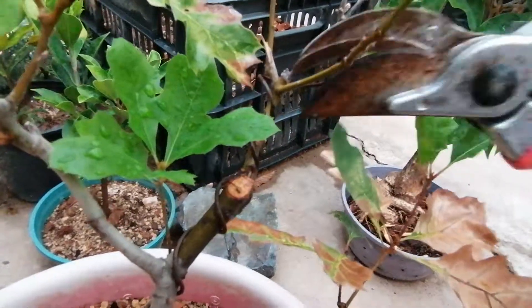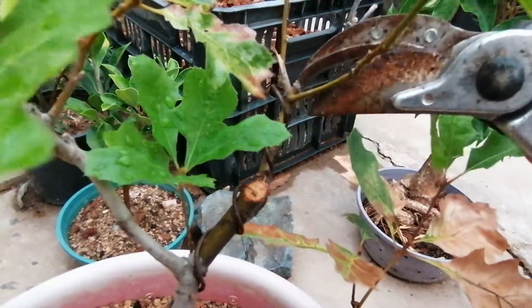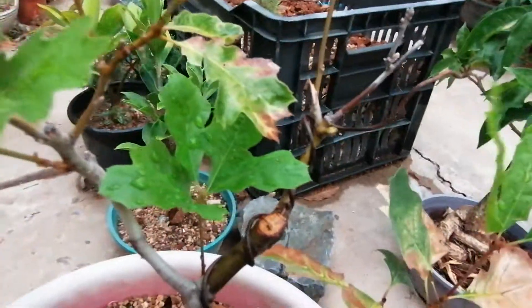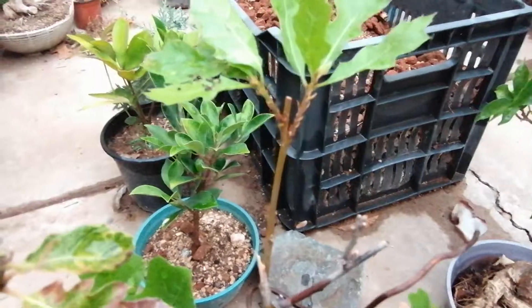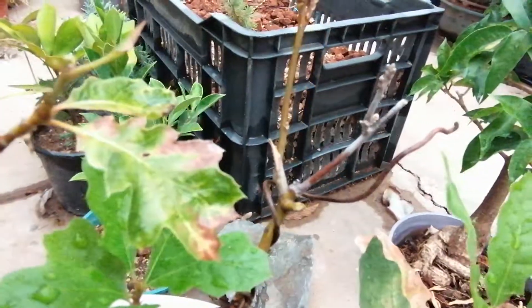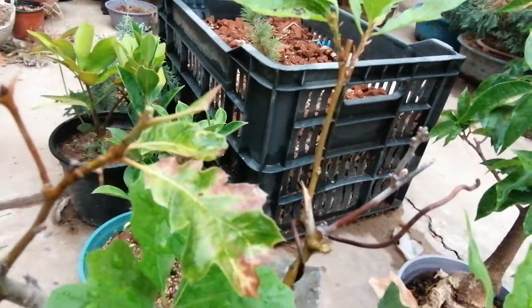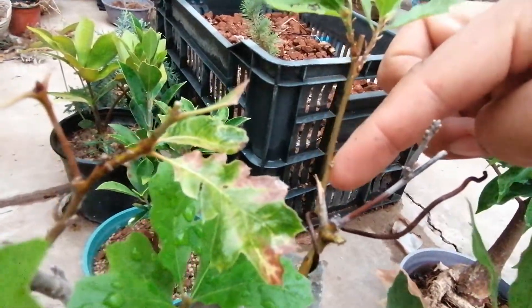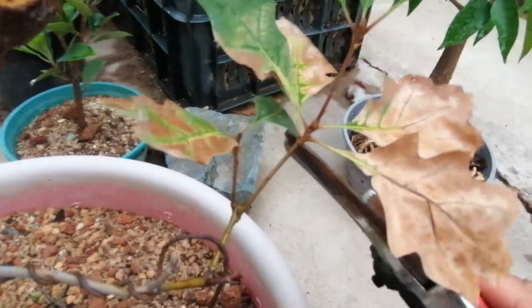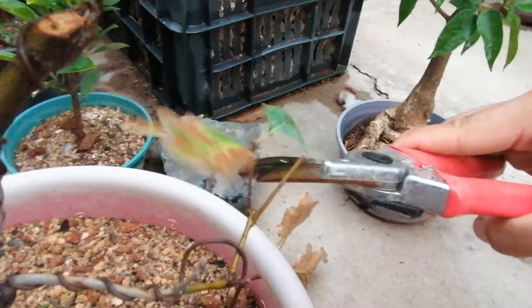I'm going to remove this one because that other one has a better direction. Here we have no buds, so it's rather risky to cut because we might not get another little bud from there if we remove this whole section that doesn't have buds. So I'm going to leave that for the moment. This section over here has really been damaged by the sun but it's vigorous, so I'm going to go ahead and remove that.